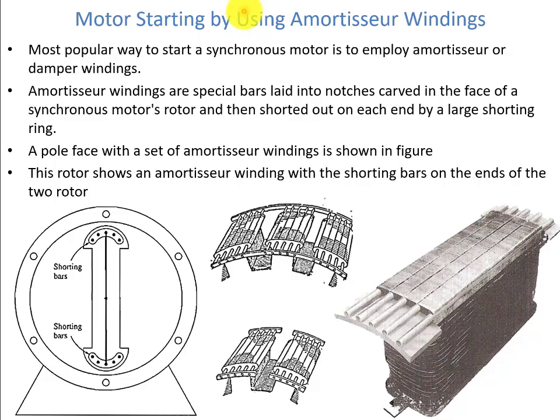The third method, which is most widely used, is known as amortisseur windings. The most popular way of starting a synchronous motor is to use amortisseur or damper windings. Amortisseur windings are special bars laid into notches carved in the face of the synchronous motor rotor, and then shorted out on each end by a large shorting ring. We have this ring on both sides. The pole face with the set of amortisseur windings is shown in the figure, where the rotor shows an amortisseur winding with the shorting bars on the ends.